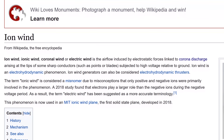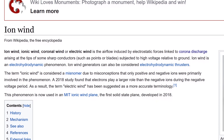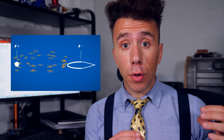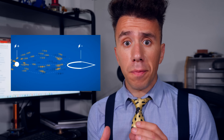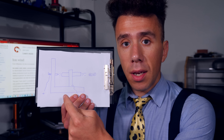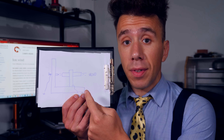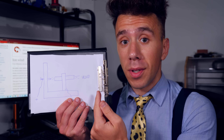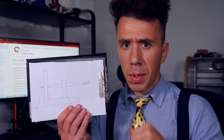Upon reading two paragraphs from Wikipedia, I realized this is called ionic wind. And apparently it works better if you have a sharp thing on the positive end of the high voltage and a blunt thing on the negative part. So I came up with a setup in which I have a nail as the positive lead and a tube as the negative lead, because the wind can go through the tube. Smart, right? Let's build it.